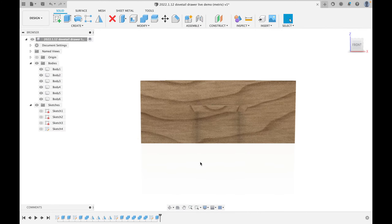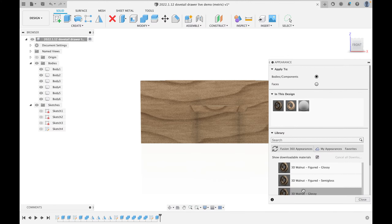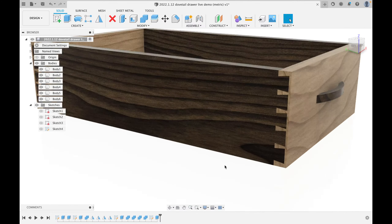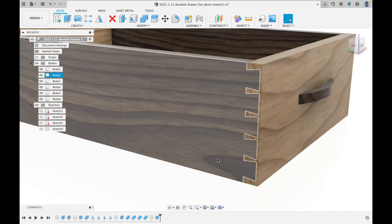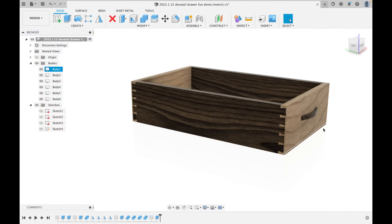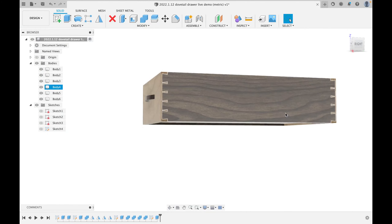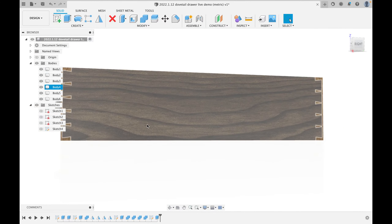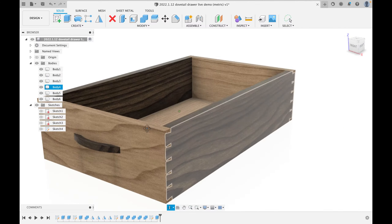Looking good — we've got a drawer pull! To make it more visible, I'll hit A for Appearance and drag the walnut material onto the drawer pull. Now look at what we've accomplished: half-blind dovetails on all four corners, a bottom grooved in 6mm up from the bottom, and a curved solid-wood drawer pull on the front. I know people will say that's not traditional — I don't care. I think half-blinds look way better than through-dovetails even on the back.